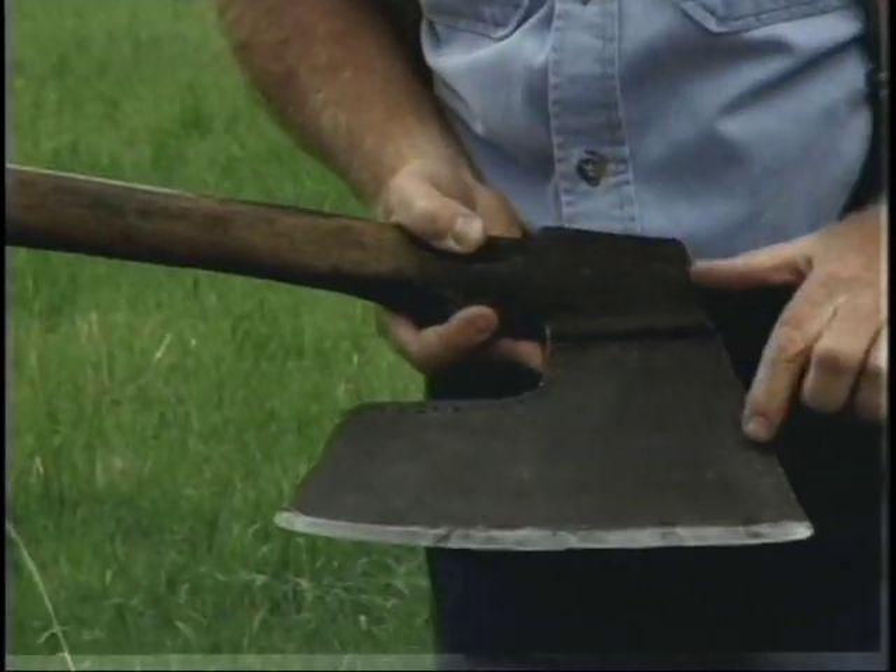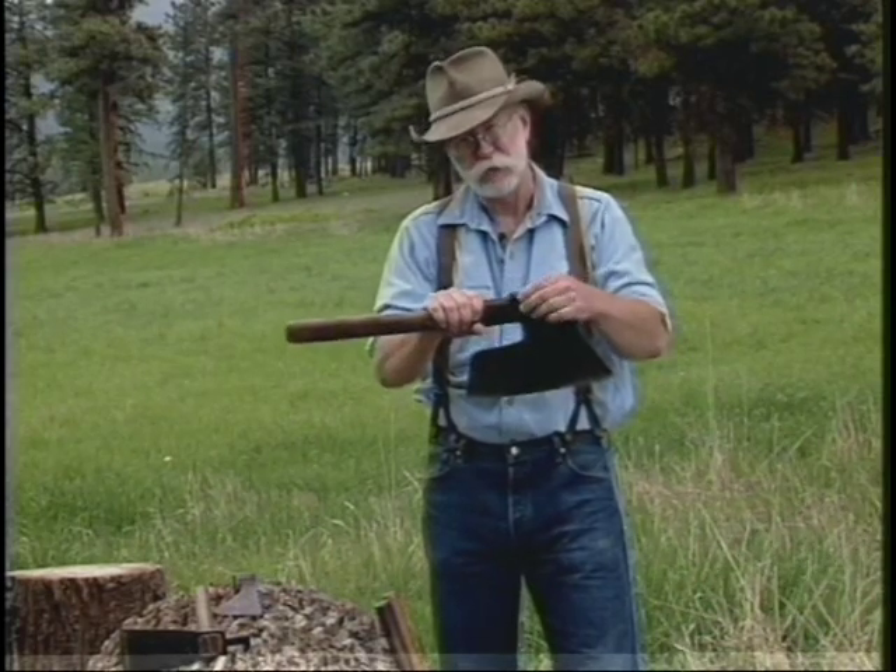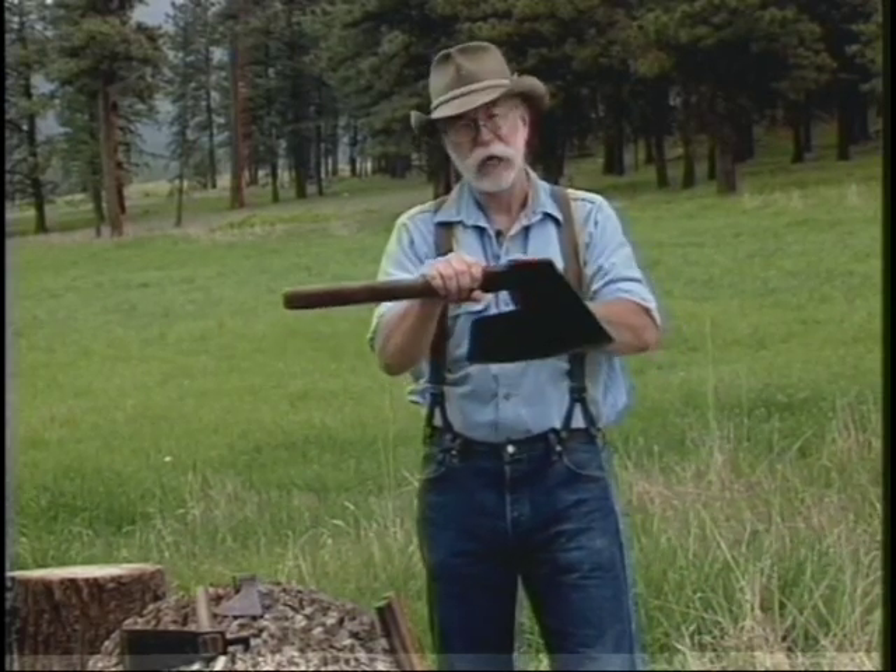This is a Germanic goose wing, and you can see the touch marks in it. This one here is a transitional axe, and it has a hint of a pole on it.